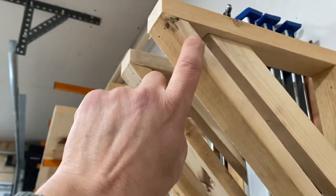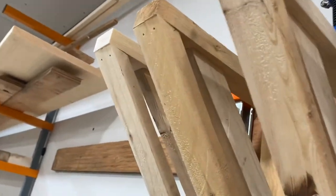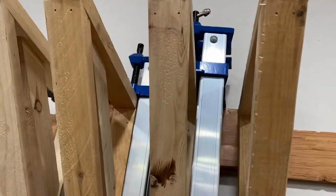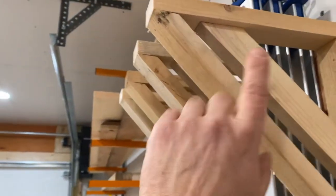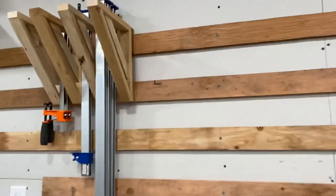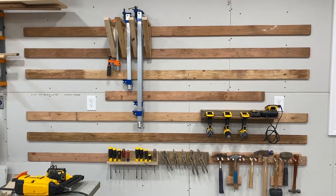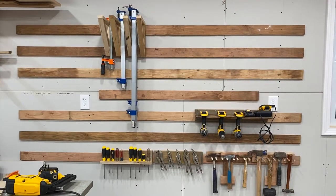I might put some pegs on the outer cleat — it's not currently holding anything, just keeping the rack from falling off the wall if bumped. I could put dowels there for spring clamps. Anyway, that's it — just a quick look at my nascent French cleat wall. Nearly all scrap wood, really simple design and really simple holders.